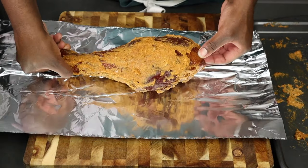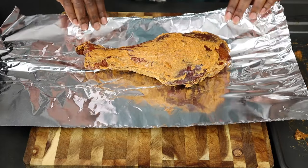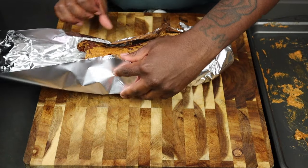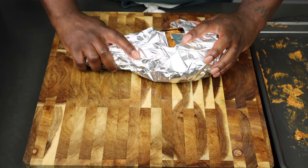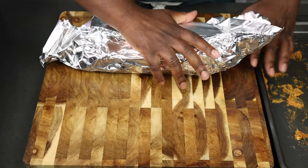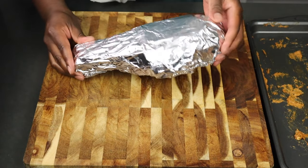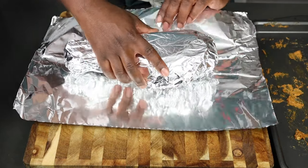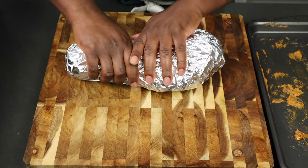Once everything is nice and coated — we have our pre-smoked turkey legs coated in that paste — we're going to wrap them up. This is important because we're putting them in the oven. Make sure everything is completely sealed, because wrapping it up ensures that the steam and heat cook and tenderize the meat. Wrap it up front and back all over. For an extra level of protection, make sure there are no cracks in the aluminum foil so nothing leaks out.